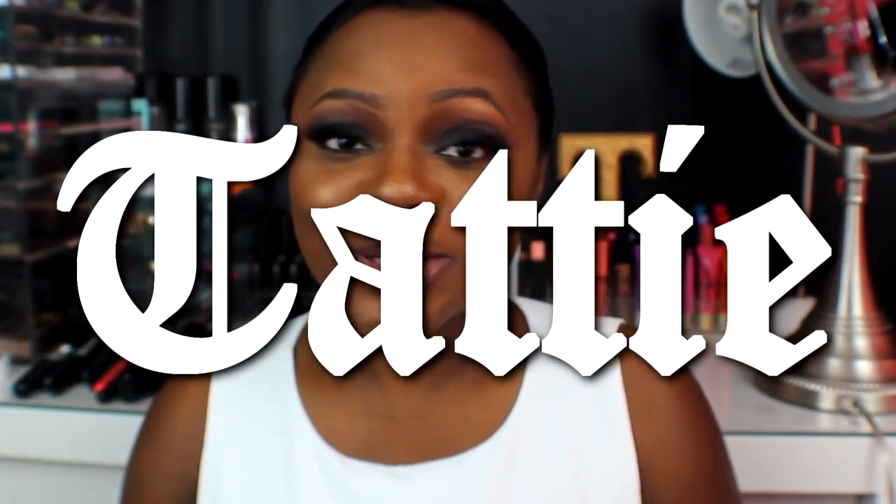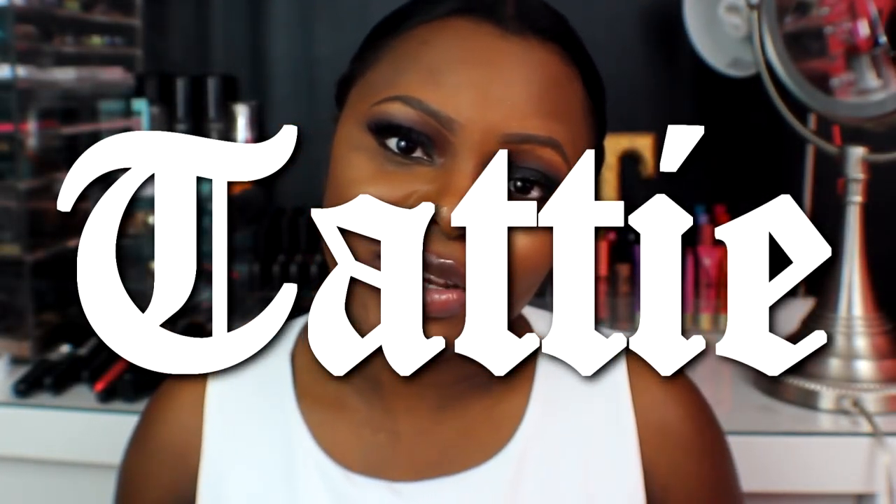Hey guys, welcome back to my channel! Today's video is a quick lip swatch video on some ColourPop liquid lipsticks. I already have a video swatching four of the most dramatic colors in my ColourPop liquid lipstick collection, so I'll leave that link down below and at the end of this video so you can watch it afterwards if you haven't already.